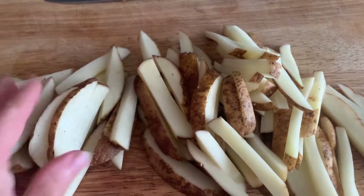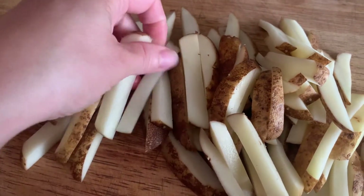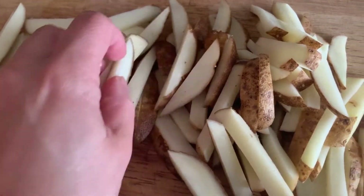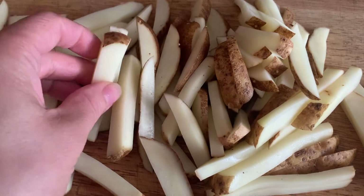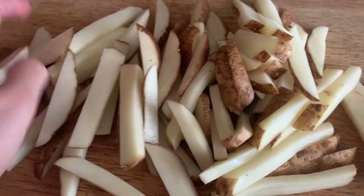Here I cut up all the potatoes and you can see about what size they are. I just tried to make them the most bite-sized pieces. You can do it to your preference, obviously, but the thicker they are, the longer they will take to cook. The thinner they are, the shorter cooking time, obviously.